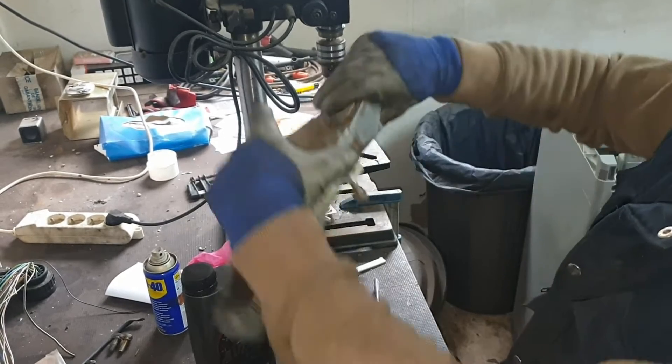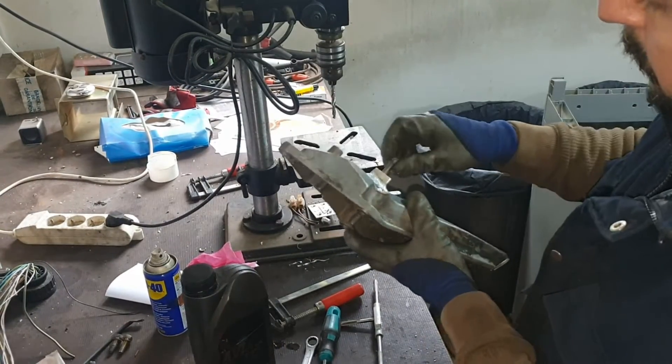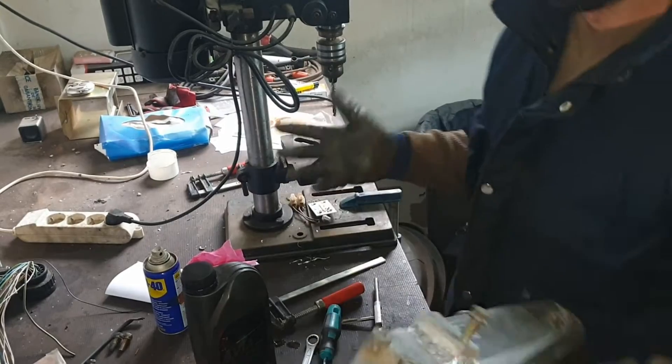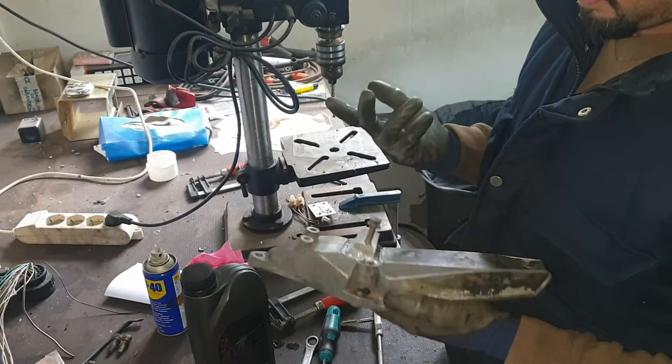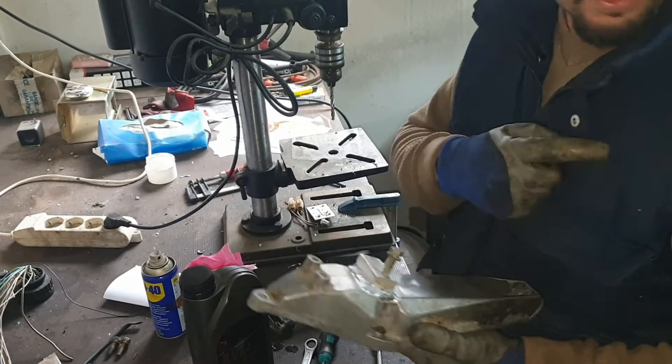As you can see, it goes in like a tap entering inside the hole. So this is one hole done. I will put the engine arm on the car again to make sure the hole is aligned.